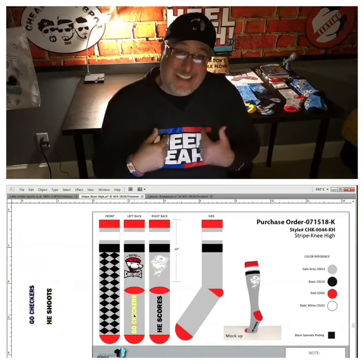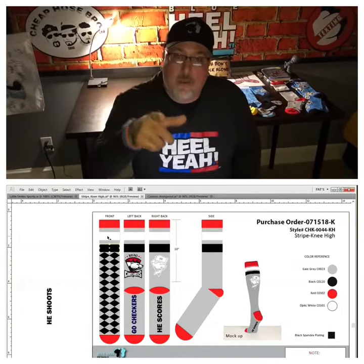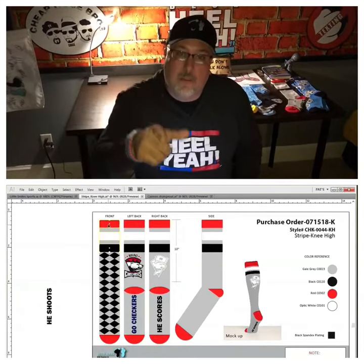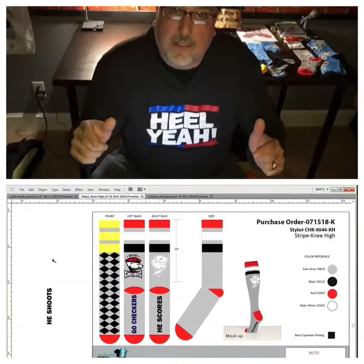So when it comes to designing our socks, it's really interactive. So you get what you want because you designed them. It's that simple. Let me show you how simple.